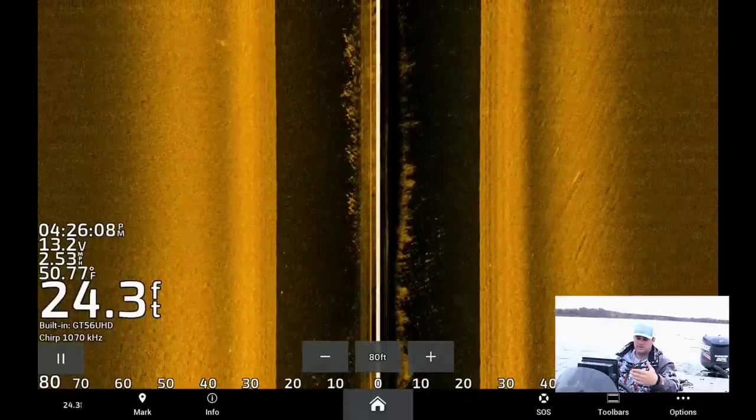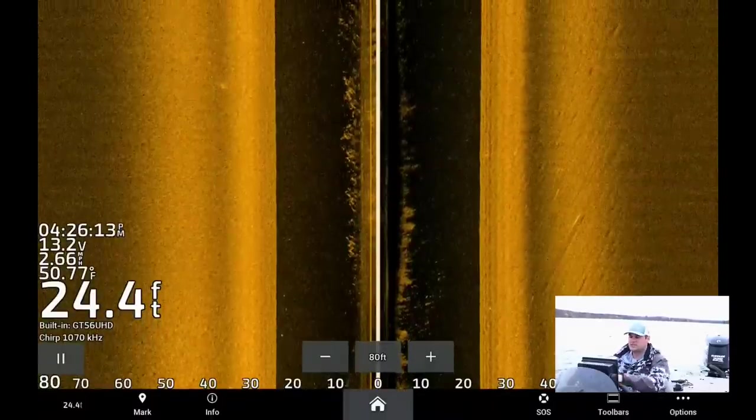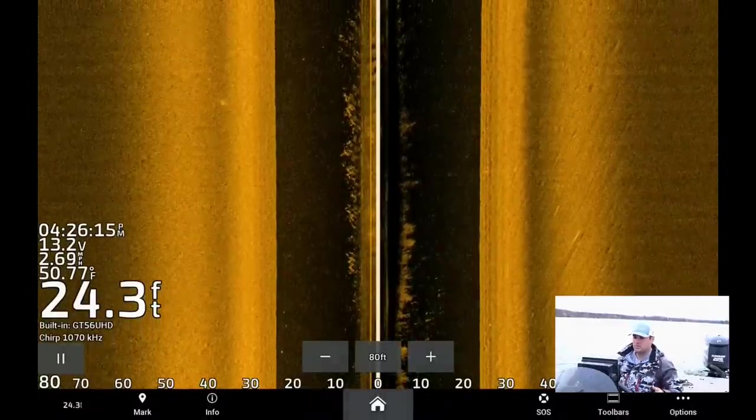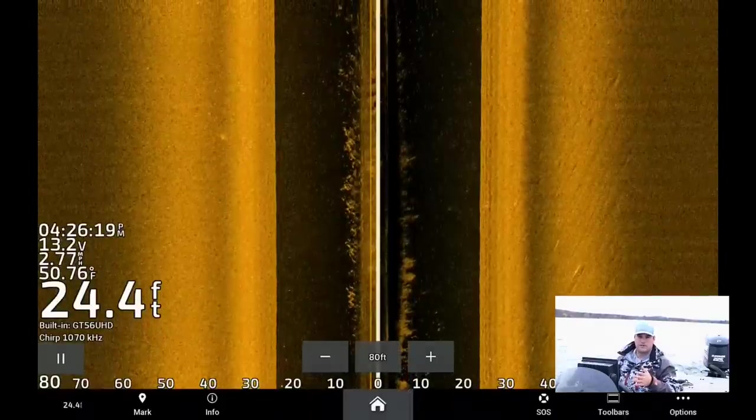Crappie are going to be out here probably towards the end of December, definitely well into ice fishing season. But this time of year — it's late October, getting into November — they're not going to be here. They're going to be set up on that transition area.